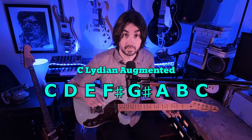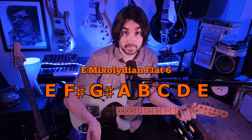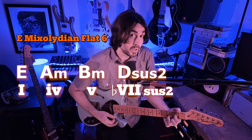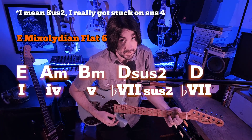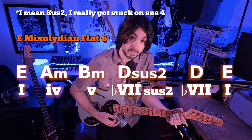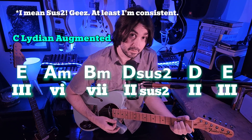In this case, E is the tonic and E is the home chord. The progression we get in E Mixolydian flat-6 is: major 1, minor 4, minor 5, flat-7, major-sus4, flat-7, major, back to major 1 — which is just major 3, minor 6, minor 7, major-2-sus4, major 2, major 3 in Lydian Augmented.